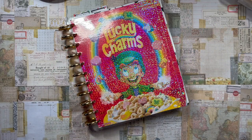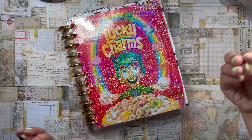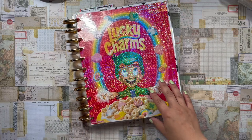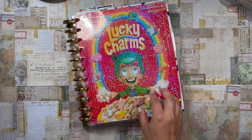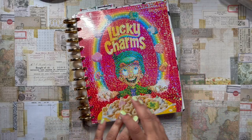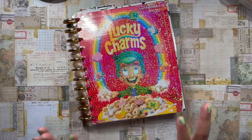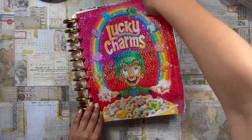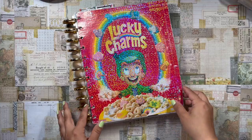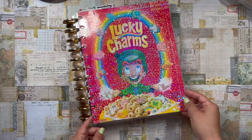Good morning, beautiful planner babes! Welcome back to the channel, it's your girl Vaniela, La Planning Diva. I wanted to come on here and do a quick DIY cover page for a big planner using a Lucky Charms cereal box to create a beautiful sparkly cover for your Big Happy Planner. I did this during the week of Saint Patrick's Day to jazz up my planner for the season.